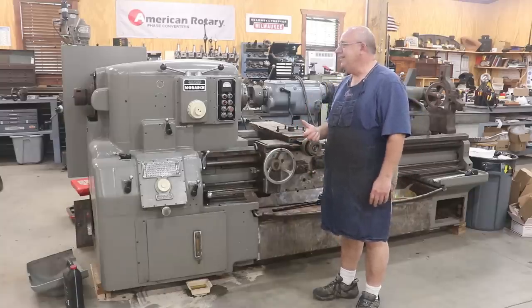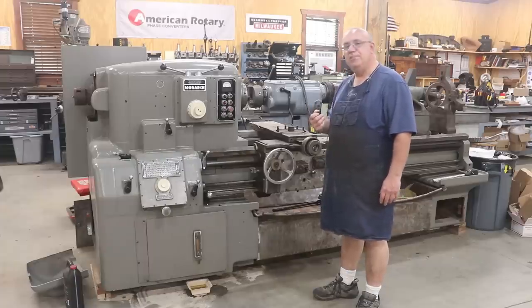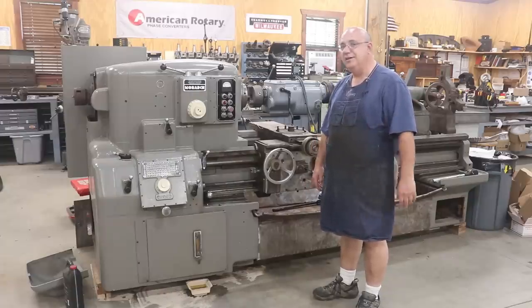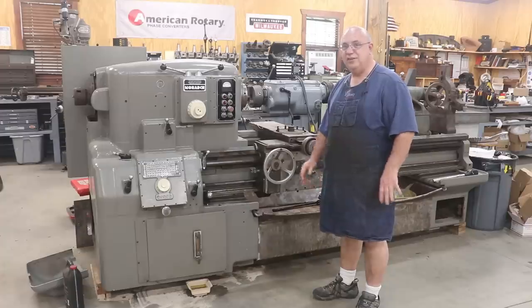Fortunately for me, last weekend I had a viewer, Nils Lima from up in Minnesota, who was going to be coming down to Florida and asked if he could come by the shop. He happened to mention that he's an electrician, and asked if there was anything he could help with. I said absolutely — how are you with motor controls? He said that's his specialty.